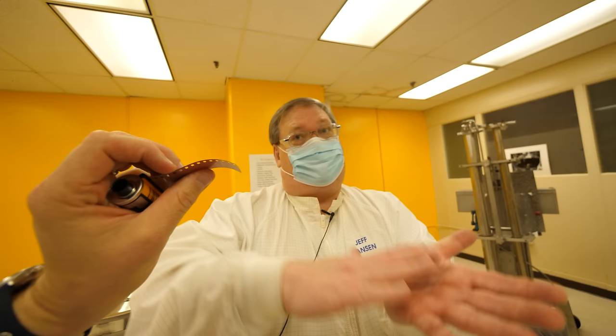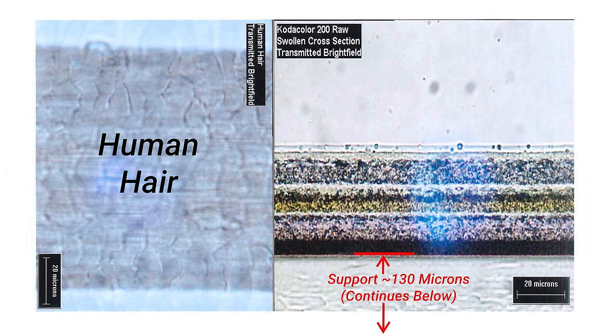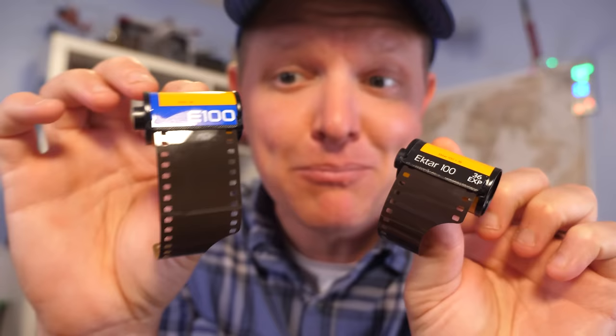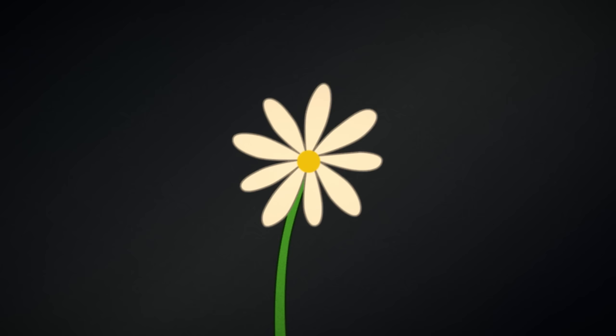So again, two parts to the film. The support could be the thickness of a human hair — 130 microns would be a very heavy, thick hair — but let's say it's close to that dimension. The chemicals we put on top of it are 15 to 20 microns. So you can see it's like half or even smaller than the dimensions of a human hair. Film has layers, and what's in those layers is extremely important — that determines what kind of film you're making.